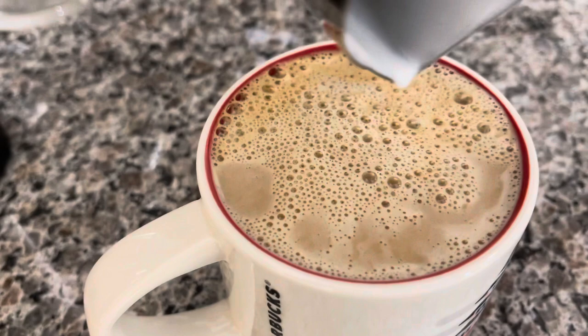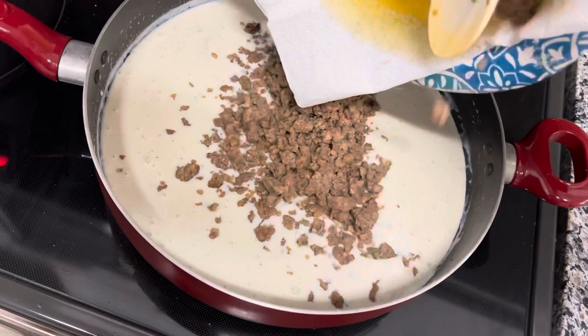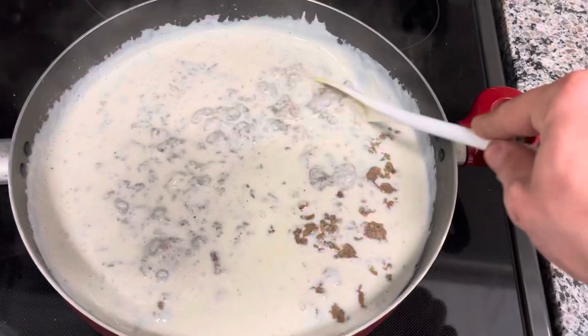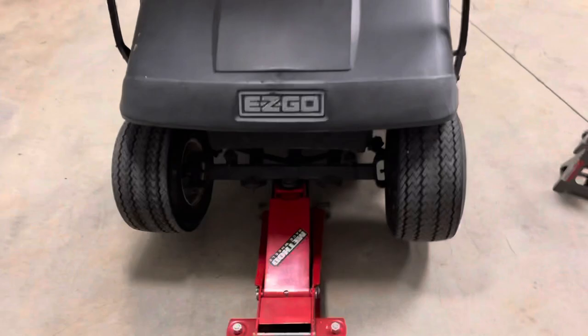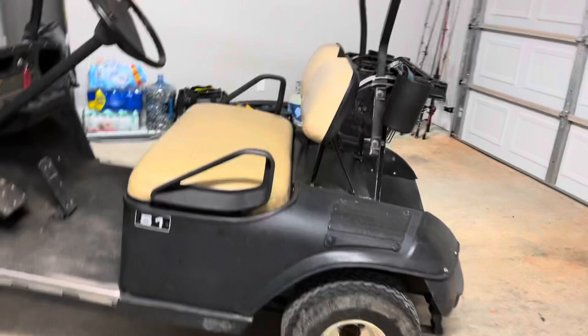I made some gravy from the sausage drippings, go ahead and dump that sausage into the pot, stir it all in - have us some breakfast. So the guy I bought this cart off of gave me a lift kit for it, so I'll go ahead and throw this thing together, jack it up real quick, take the front end apart and do the front. I just had to do that real quick for you. This is what every Tahoe in the area looks like - them boys just make you sick when you see it.